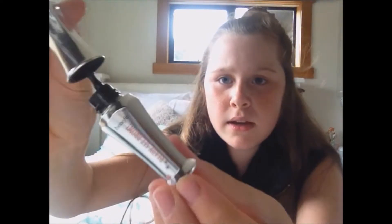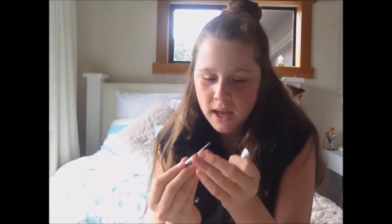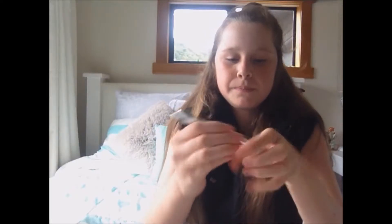Then we also have — it's really hard to get out — this thing here, which is a Ready Set Brow. Such cute packaging, and this is a gel. This is just what it looks like. And then we have — also great packaging — the Goof Proof Brow Pencil. There are two sides: one side is a brow comb and then this here is a brow pen/drawer thing.